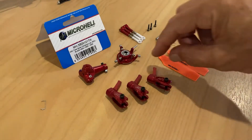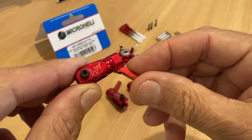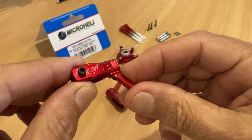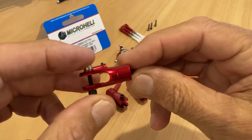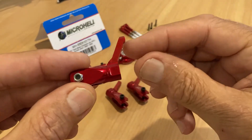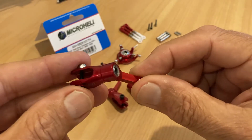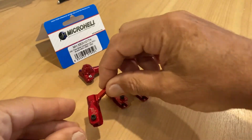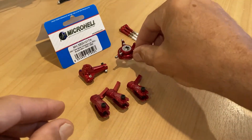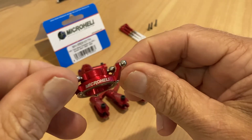All right, unbagged everything. I really have to say the finish on these latest Micro-Heli parts is really superb — it's right up there. These guys are turning out some absolutely lovely parts. The machining and finishing on this stuff is as good as it gets. Absolutely gorgeous parts.